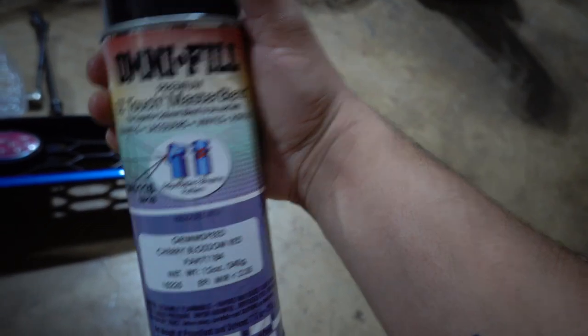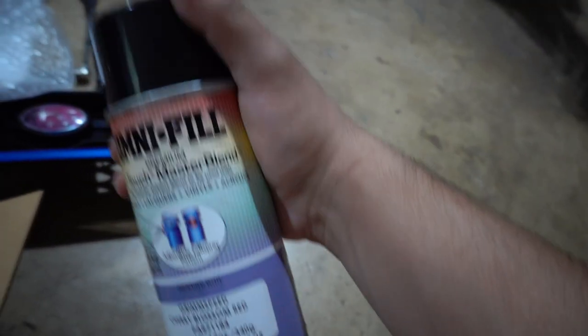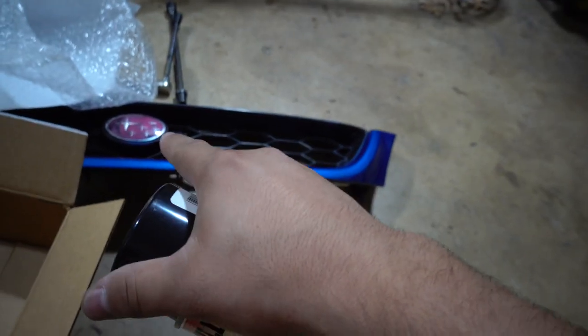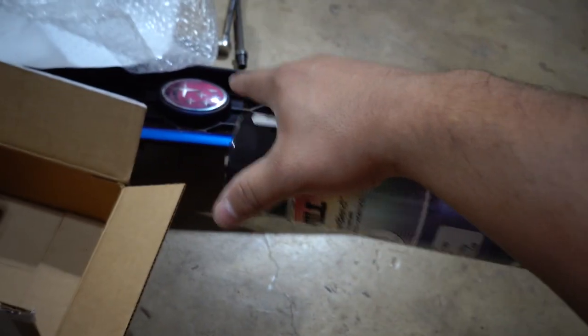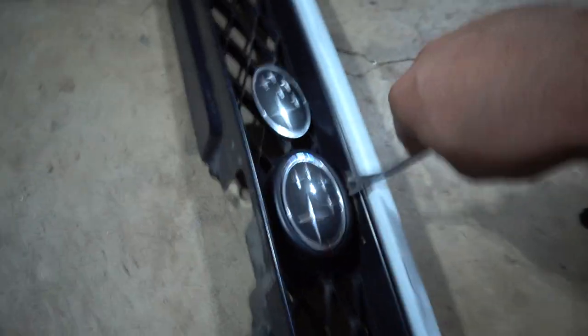To get the perfect pink color, I ordered this GrimSpeed Cherry Blossom Red. This is supposed to be the perfect match to the original color - it's about $20-25 for a rattle can, which is pretty pricey, but if it can get super close I'll be happy. The good thing is we have an original badge to compare exactly how close it gets.